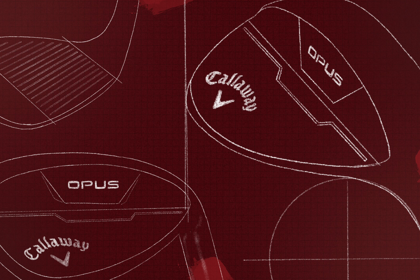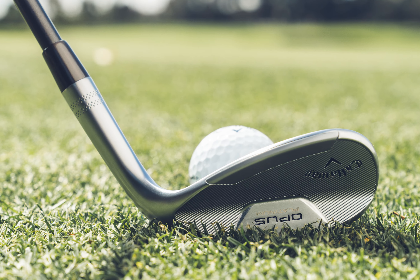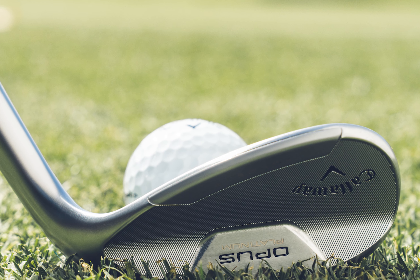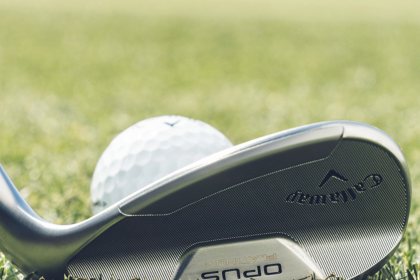The MIM construction has opened the door for Callaway to deliver precision wedge construction like never before, to dial in touch and feel where players need it the most. Tungsten has been incorporated into the top line, bringing the flight lower for more control and spin into the greens.